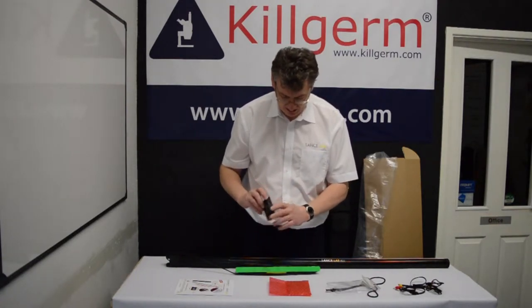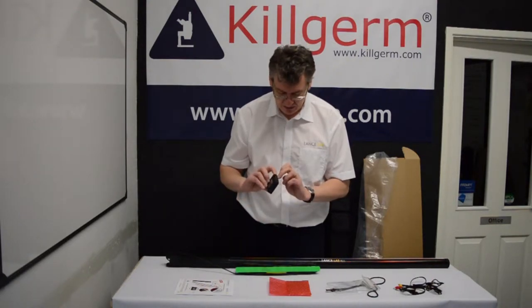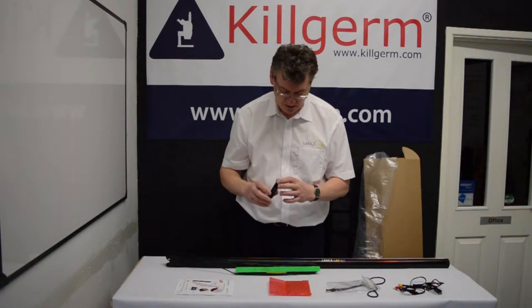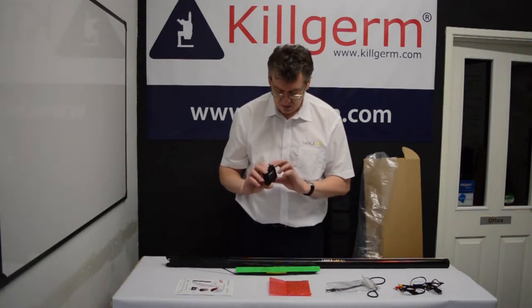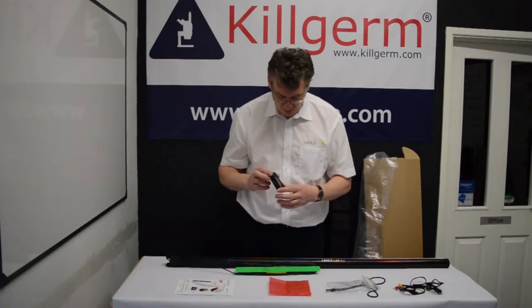The SD card is a Mini SD card and it comes pre-installed. It's a 4GB card and it can be increased up to 32GB if you want to add extra capacity. As it stands, it will hold up to approximately 2.5 hours of video recording, so it should be sufficient.